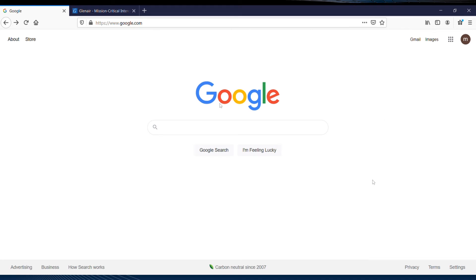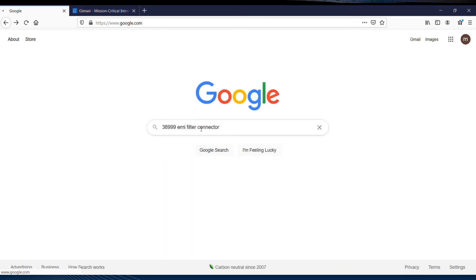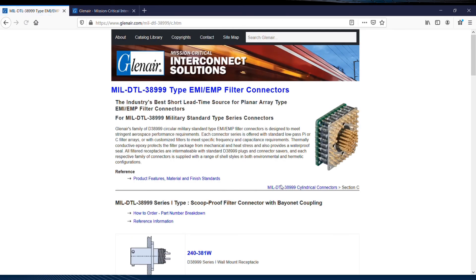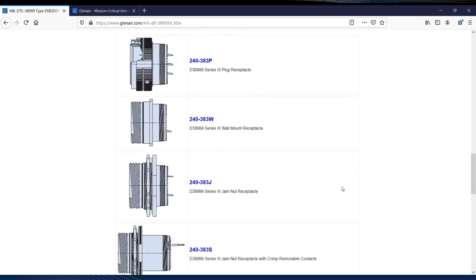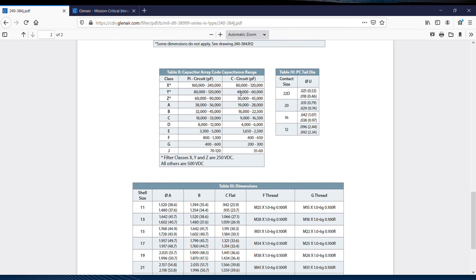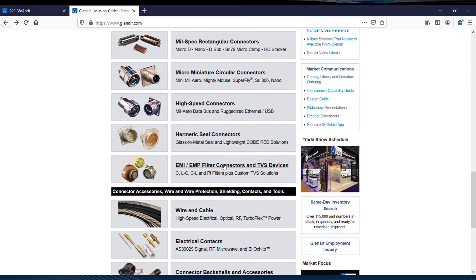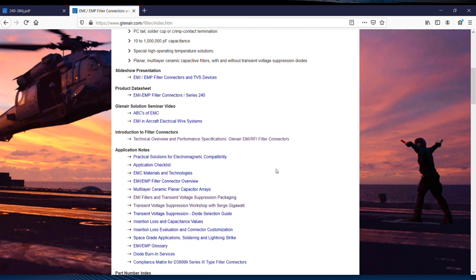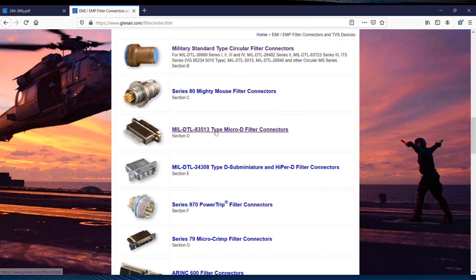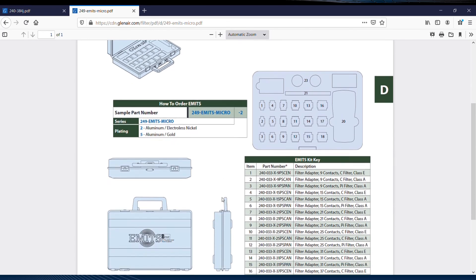Let's take a quick tour of the available EMI-EMP filter connector resources on the web. First, we'll go to Google and search for 38999 EMI filter connector, probably the most frequent RFQ at Glenair. Here we are right at the top of the page, with catalog solutions for Series 1, 2, 3, and 4. Choosing the Series 4, which has complete order information together with the necessary tables to select capacitance values for both PI and C filter types. Another path to these design resources is direct from the Glenair homepage, selecting EMI-EMP filter connectors and TVS devices, which organizes all the different filter and EMP connector series in one place. Several of these series, including the Micro-D, make available a unique troubleshooting kit with low, medium, and high-capacitance filtered connector savers designed for fast troubleshooting of EMI issues.